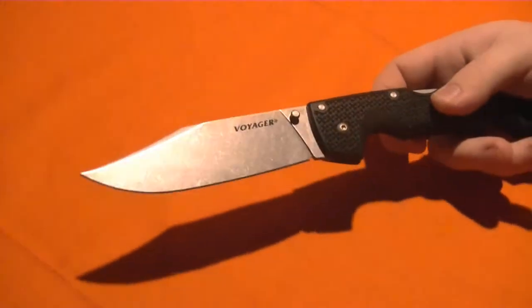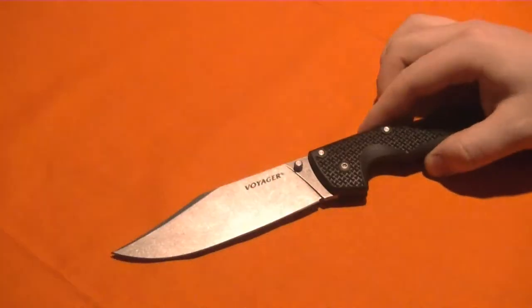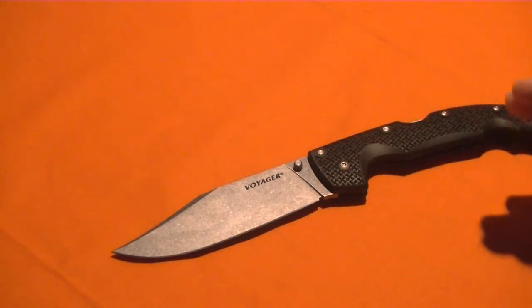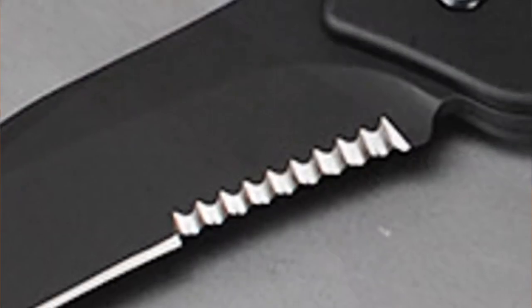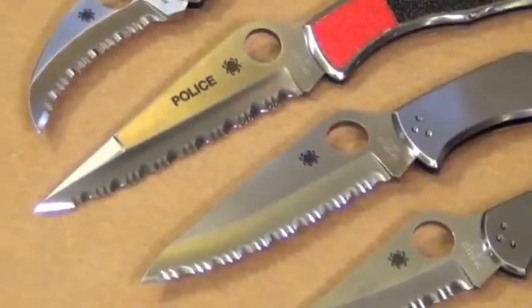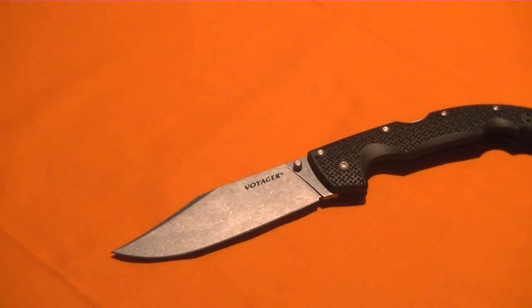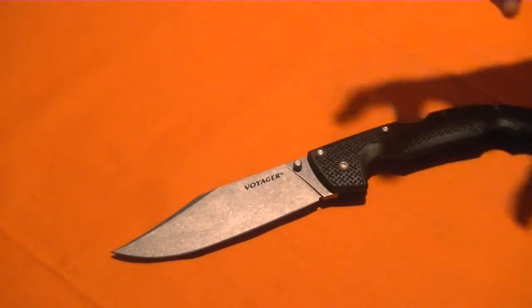Please stop buying the serrated knives. Just quit it, unless you're using your knife to cut rope or really fibrous materials all the time. The serrations on knives are annoying. Unless you get like the Veff serrations by CRKT, or Kershaw's got a really cool serration pattern that works very well too, but if you're doing the stupid triple-point serration you see on almost every single knife in existence, they snag on things, they're nearly impossible to sharpen, they're really annoying. So many people in the knife community hate those serrations. Sorry if you're the 5% or whatever that doesn't.